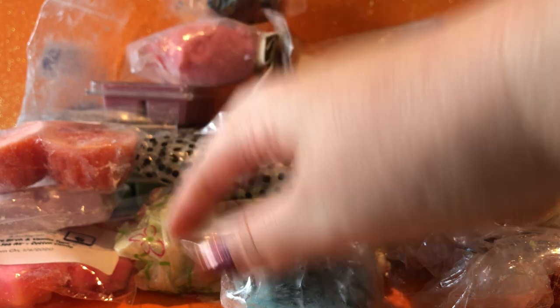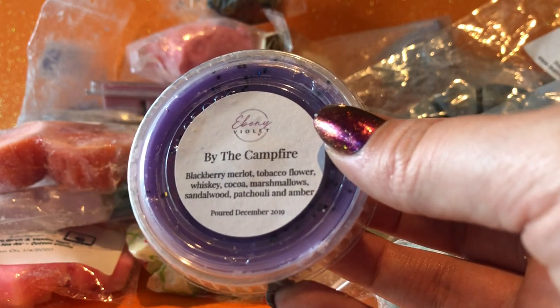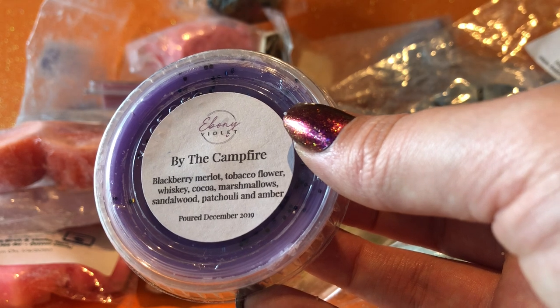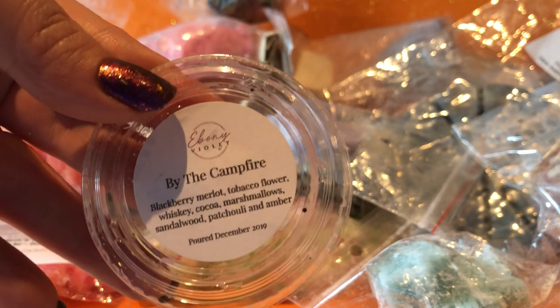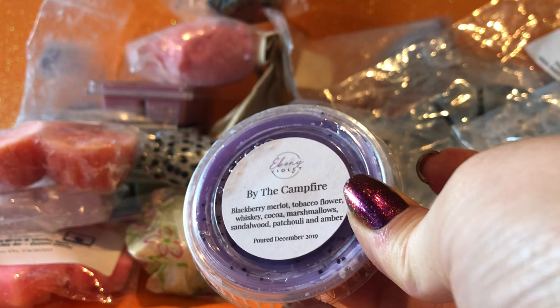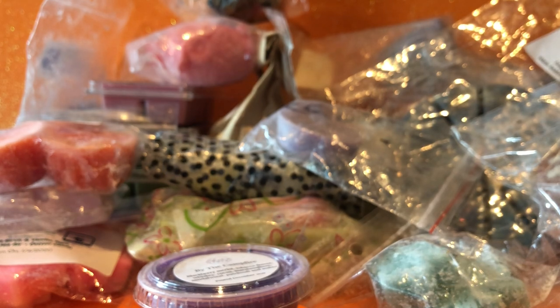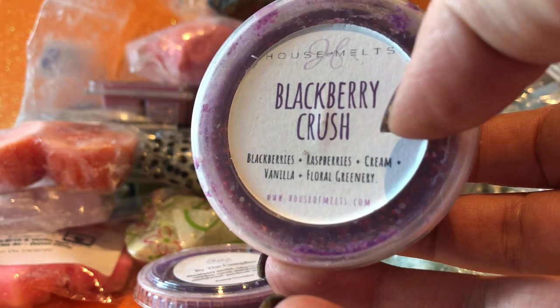I've got from Ebony Violet — By the Campfire. It's a single oil but it sounds really good: blackberry merlot, tobacco flower, whiskey, cocoa, marshmallow, sandalwood, patchouli and amber. On cold, the most noticeable thing to me is the cocoa and the marshmallows, but you can get that complexity underneath — the sandalwood and patchouli and amber and stuff. It's a really complex, really nice scent.